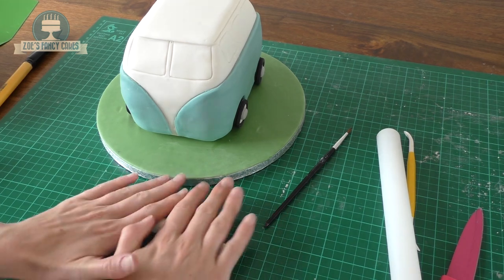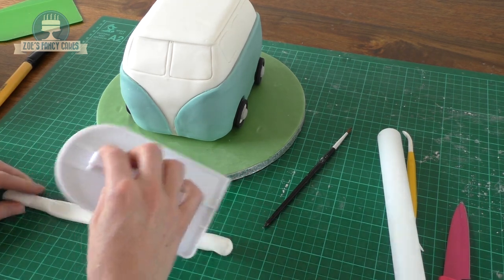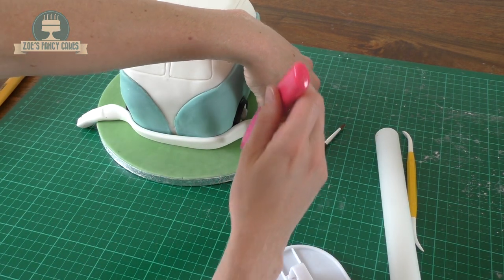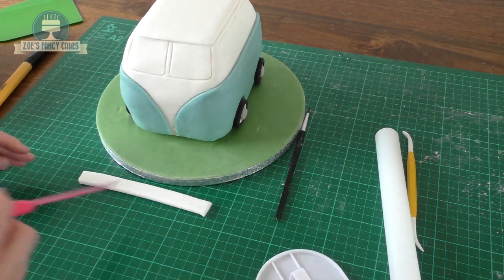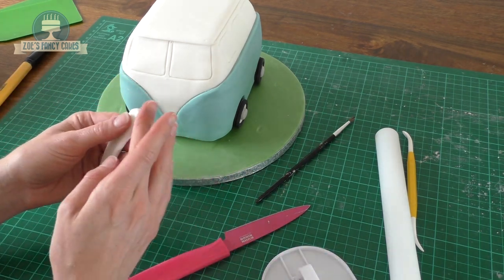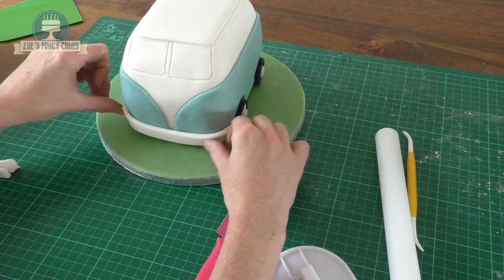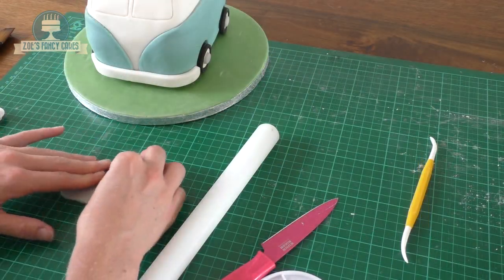I've got a little bit of white fondant that I'm rolling out and squashing a little bit flatter — that will become the bumper at the front of the camper van. I'm marking where it comes to on either side, just in front of the wheels, taking the corners off and rounding them off a little bit with my finger. A bit of water on the back, then push it on firmly at the front. If you put too much water on it will just slip back down.